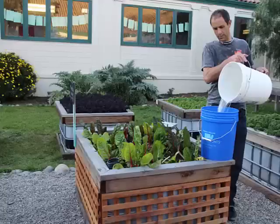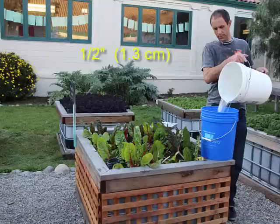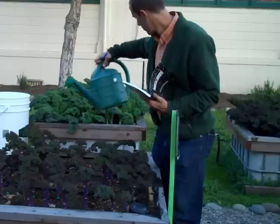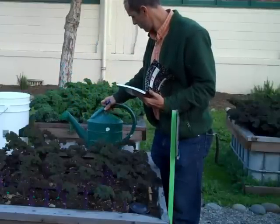The buckets in our garden hold five gallons of water, and if you filled up the bucket all the way to the top, this would be similar to adding a half an inch of water over the entire surface of the planter box. In another video, I'll tell you about how to figure out how often and how much water to add to the planters.